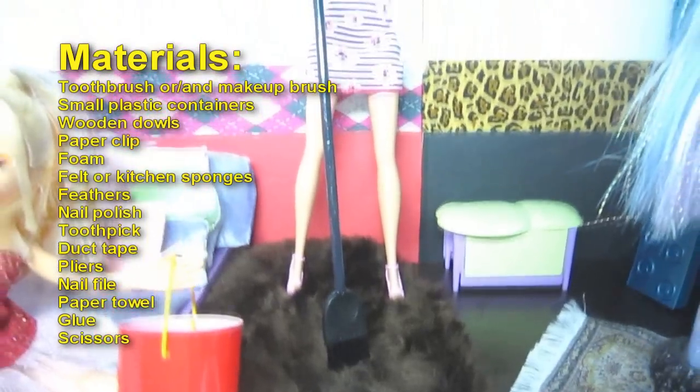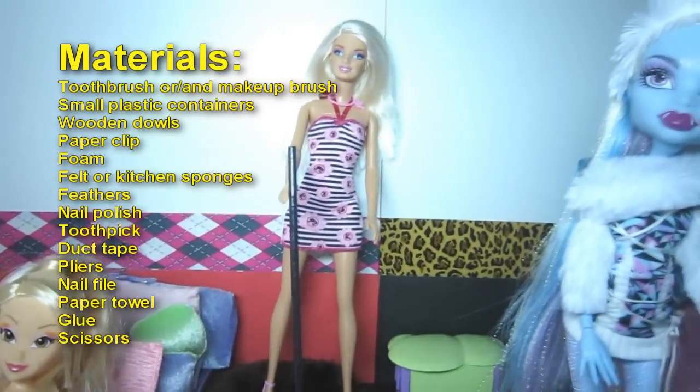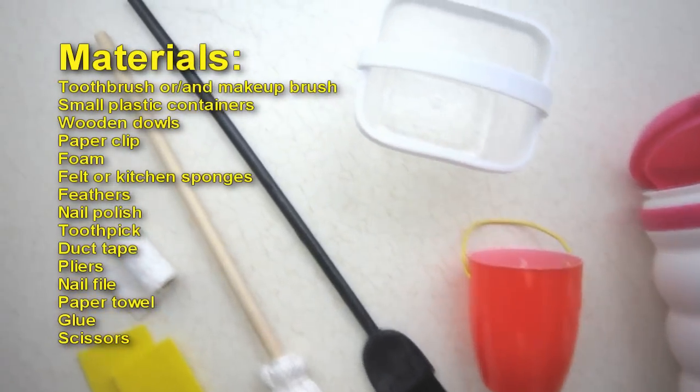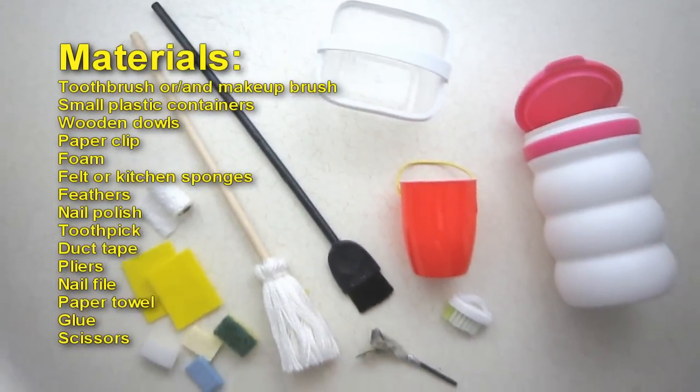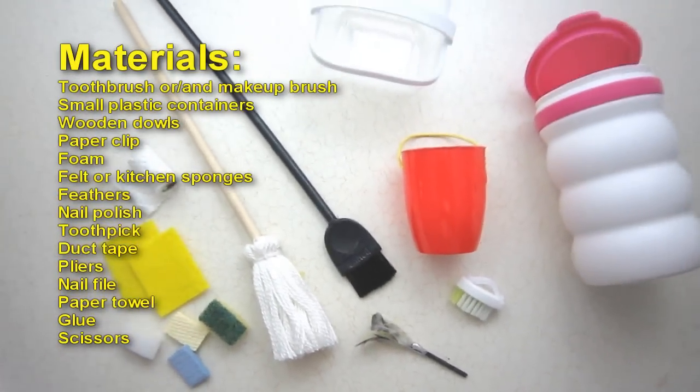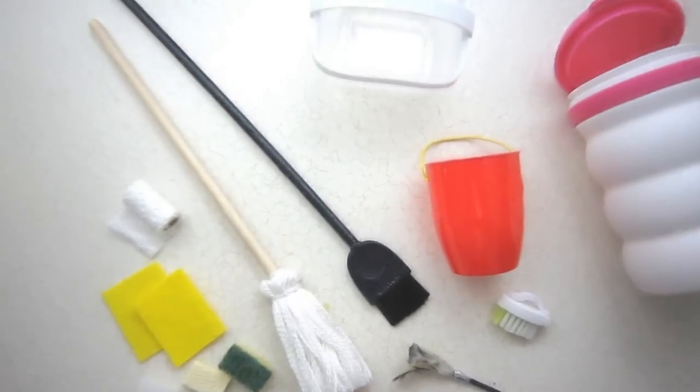Materials: toothbrush and/or makeup brush, small plastic containers, wooden dowels, paper clip, foam, felt or kitchen sponges, nail polish, feathers, toothpick, duct tape, pliers, nail file, glue and scissors.